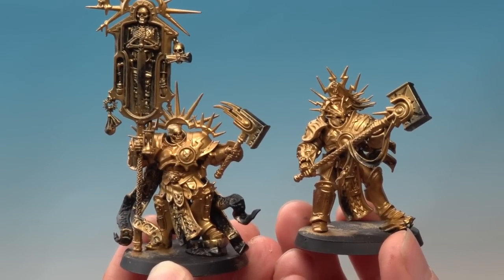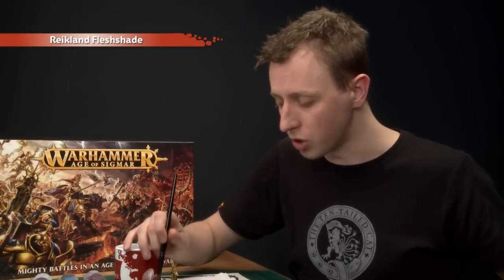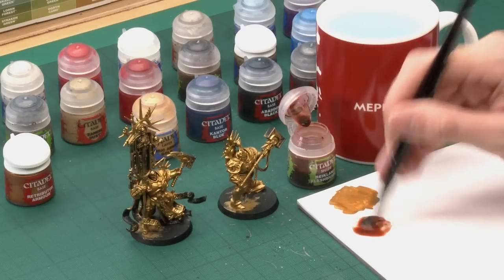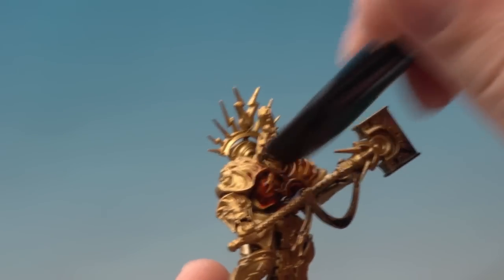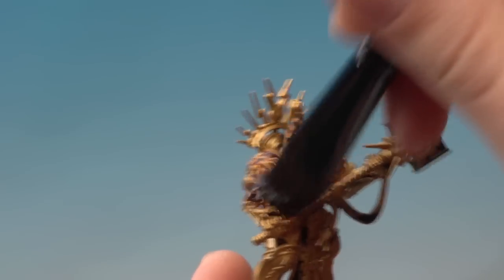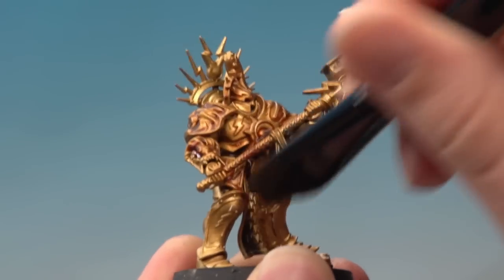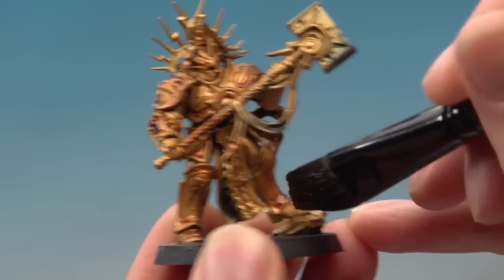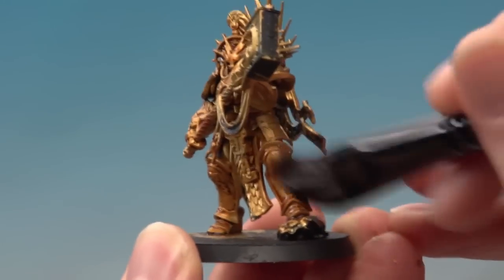With the base colour of Retributor Armour now applied, the next step is to put on some shade on the miniatures. For this I'm going to be using Reikland Fleshshade, applying it using my large shade brush because I want to paint this all over all the gold we've just done. Build up a good amount of this colour on the palette, load up plenty on your brush, and then start painting this onto your miniature, really working it into all the little details. Whilst you're applying this, just keep an eye on it to make sure you're not putting on too much, so that it doesn't start pooling towards the bottom of the miniature. You can always use your brush like a sponge to remove the excess. Once you've finished applying this all over your model, give it plenty of time to dry - about 40 minutes will be fine.